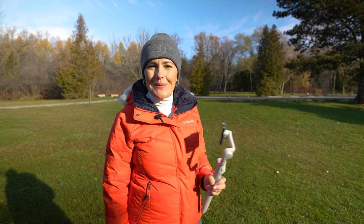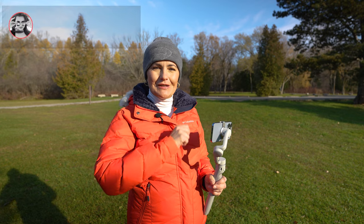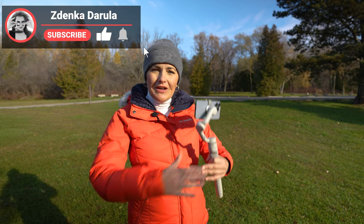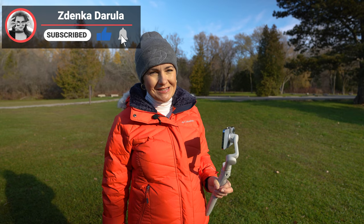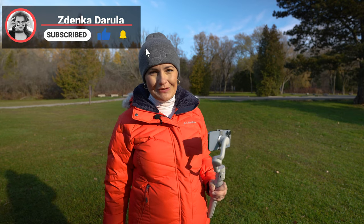And for the new faces, welcome! My name is Zdenka Darula. This channel is all about photography and video, creative camera challenges, tech reviews, and hidden giveaways. If that's something you are interested in, consider subscribing.